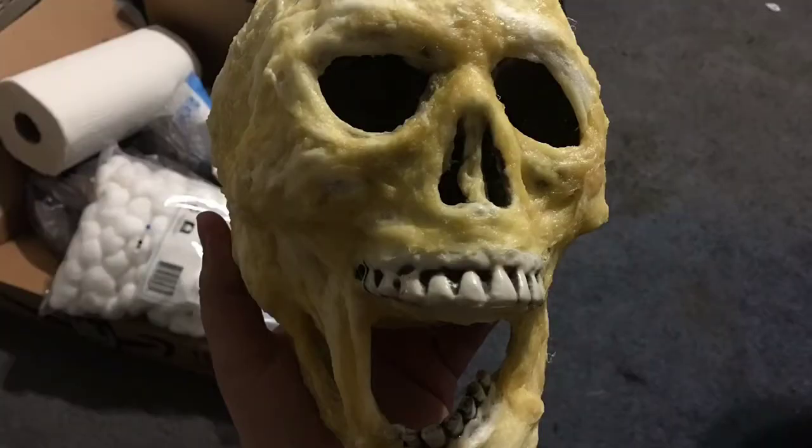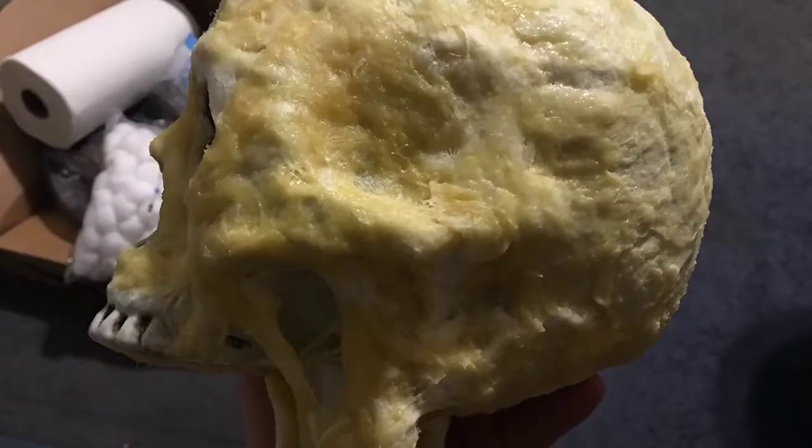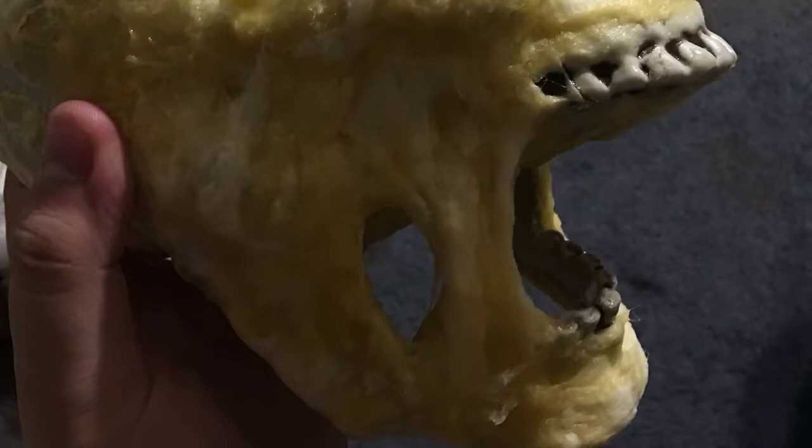Now you'll see that the skull is all dried and hard. The yellowish tint is a great indicator that the latex is dry — it should kind of look like chicken fat. Some parts of the cotton may not have been coated with latex; you may choose to go back and touch it up, but it's not necessary. I took some cotton and latex and connected the cheek to the jaw to create a melted flesh look. You can do any variation you'd like — it's up to you to make it look as gruesome or as normal as you like.